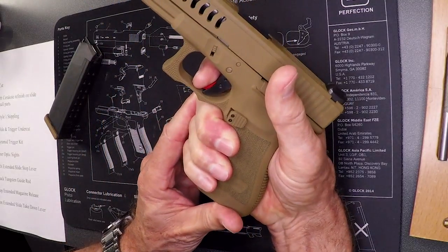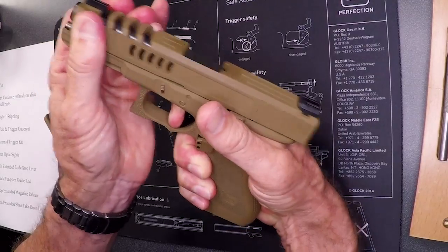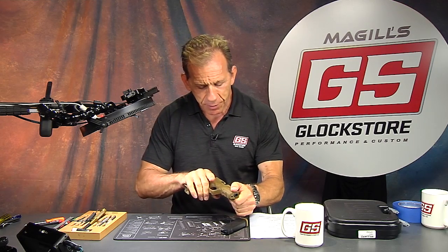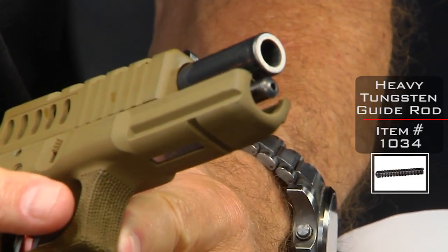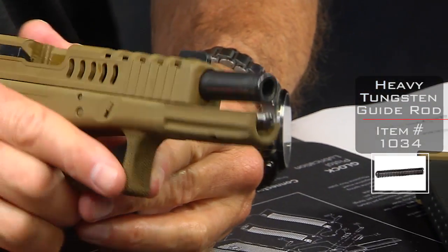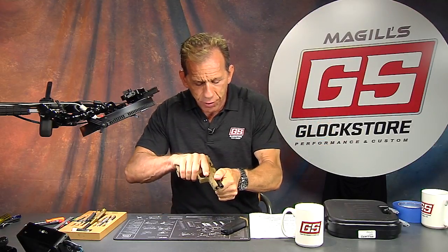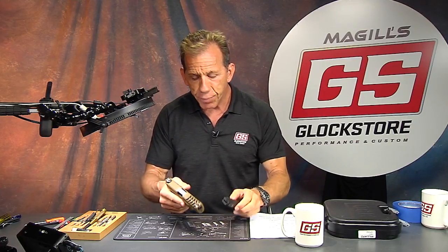Here I'll demonstrate on the overhead camera — you can see the very short, crisp trigger pull and the reset right there. That's the beauty of the pyramid trigger. The tungsten guide rod replaces the plastic factory guide rod and is significantly heavier, which reduces muzzle flip and muzzle jump so you can shoot faster, closer, and more accurately for better groups. Replacing the plastic guide rod with a tungsten one is one of the most important things you can do for any Glock.